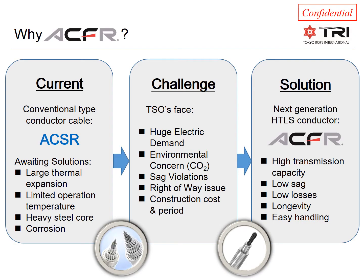Most overhead lines today have conventional type conductors installed such as ACSR. These have a large thermal expansion, limited operational temperature, a heavy steel core, and may suffer from corrosion. At the same time, TSOs and utilities face challenges regarding huge electrical demand, environmental concerns, sag violations, right-of-way issues, and construction cost and duration.